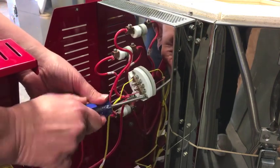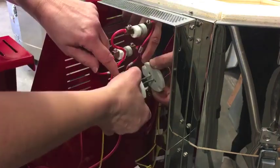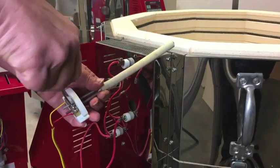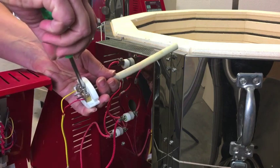Remove the screws that hold the connecting block to the heat shield and pull the thermocouple out. Loosen the two inner screws that hold the thermocouple probe wires in place and remove the probe from the block.